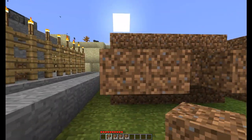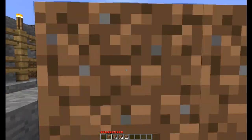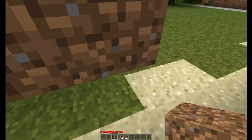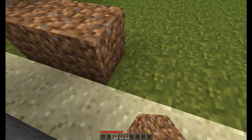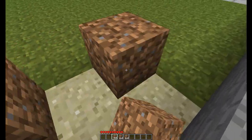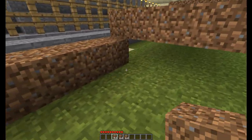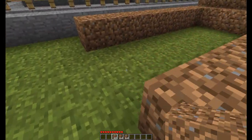Do that for both sides. And when you get to the bottom, go along the floor for eight blocks. These bits here are going to be where the crops are planted.